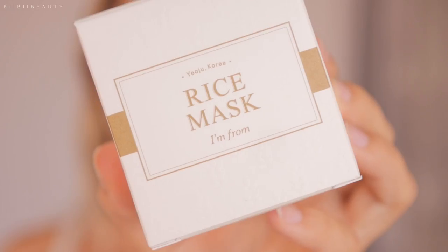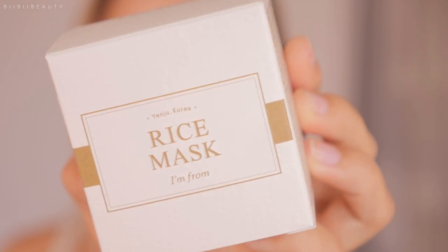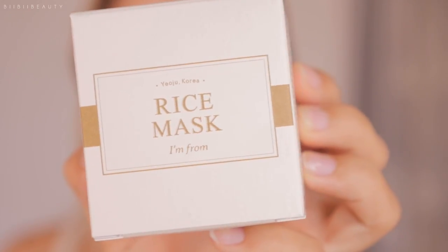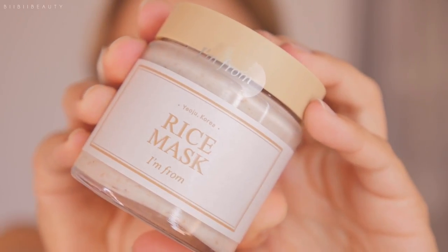Hello my loves and welcome back to my channel. For today's video I am doing another quick review of the I'm From Rice Mask. This is a natural based rice mask with actual real chunks of rice granulars in it and the actual shells to it.